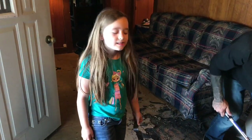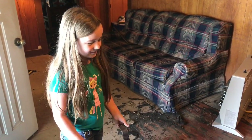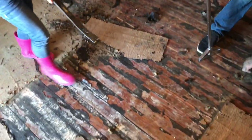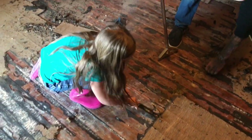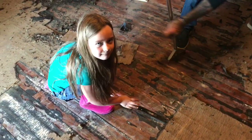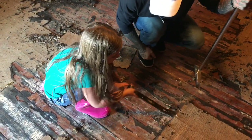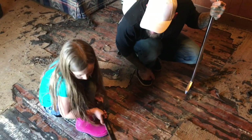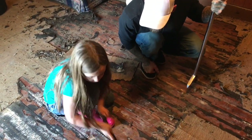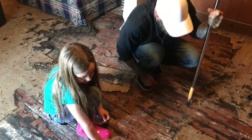Sister, what do you think about our new find? Awesome! You like the new wood floors? You think you're going to be able to fix them up? What's your thoughts on it? How are we going to fix it up? You're going to get all the linoleum off first? We're going to pull all the staples out. We're going to sand it. We're going to finish it.